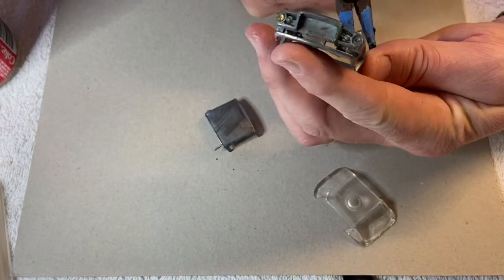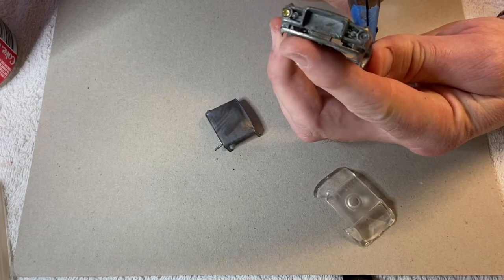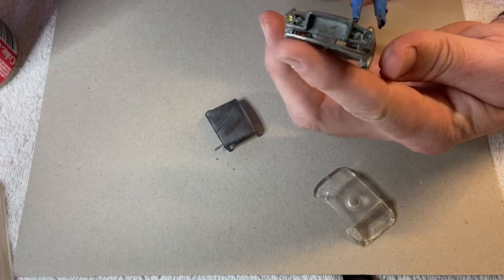So here we are — geez, I was terrified I was going to break it. This was just going to completely destroy the project, but we got there okay.